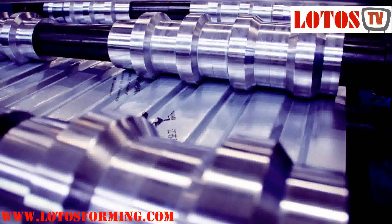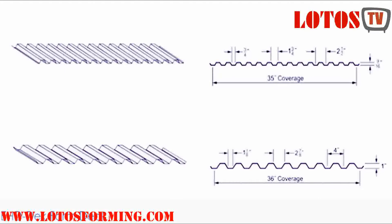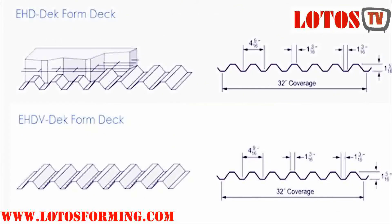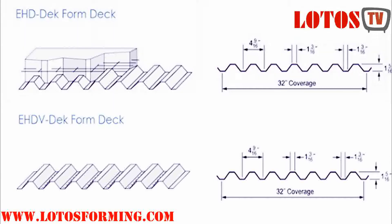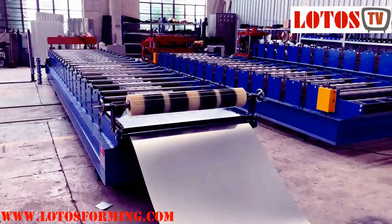Form deck facilitates your building process and helps contain costs. Form deck is a workhorse in floor construction, used extensively as an economical form to support concrete slabs during erection. In some cases, form deck eliminates the need for expensive temporary deck shoring.